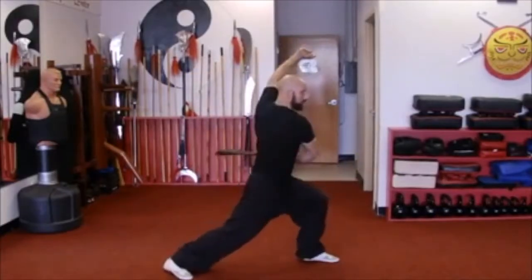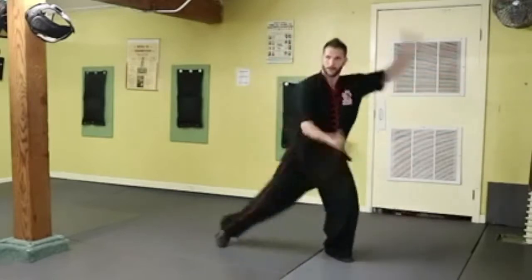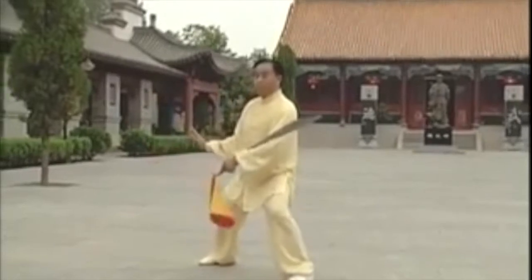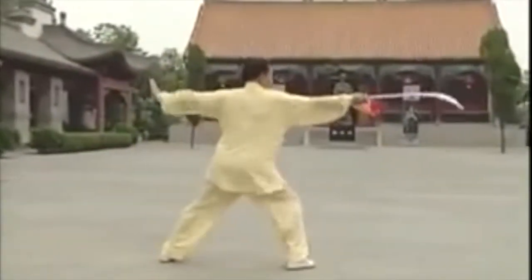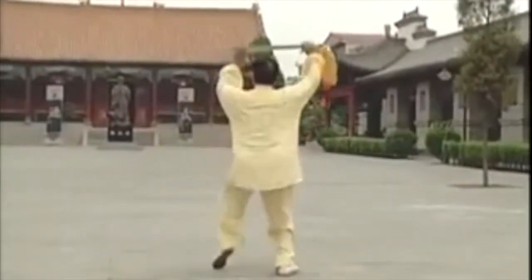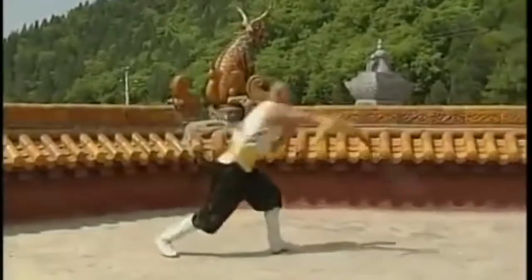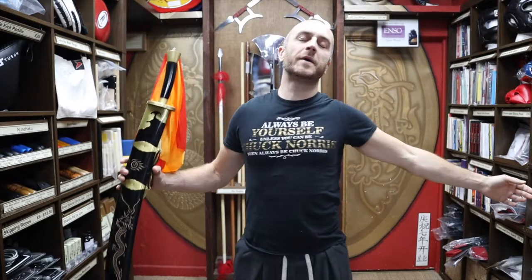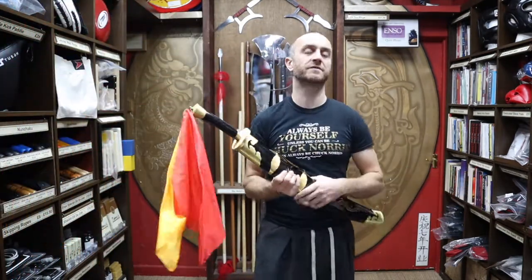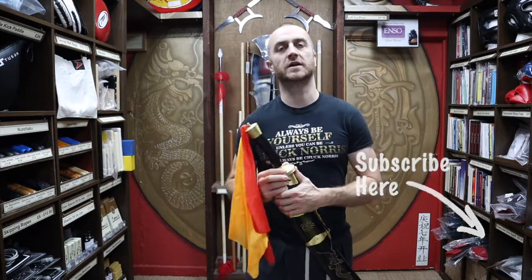As promised at the beginning of the video, here's a short montage of people training with the Kung Fu broadsword. Thanks very much for watching — I hope it was useful and I hope you now know loads about the Black Dragon Kung Fu broadsword we have for sale at Enzo Martial Arts. If you liked this video, click the little icon, subscribe to this channel and get all the latest videos from Enzo Martial Arts. Thanks very much and I'll see you soon — cheers!